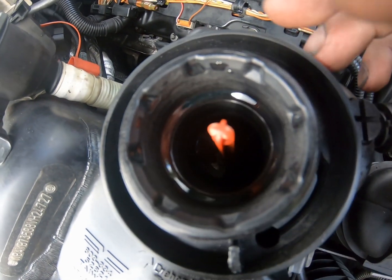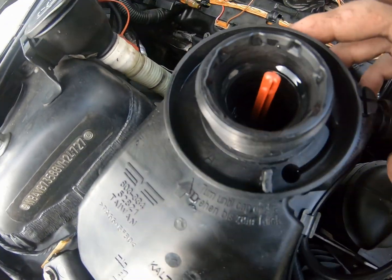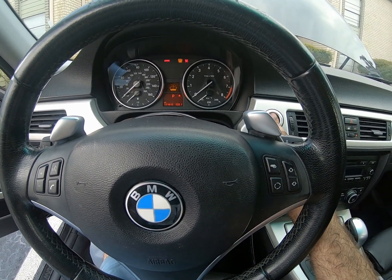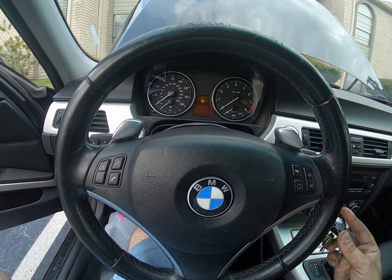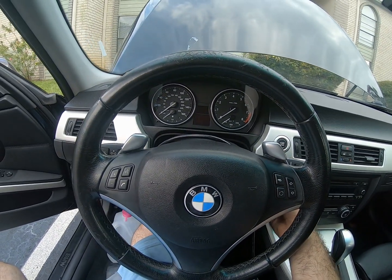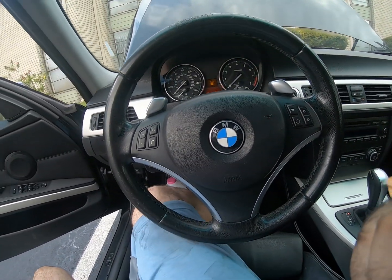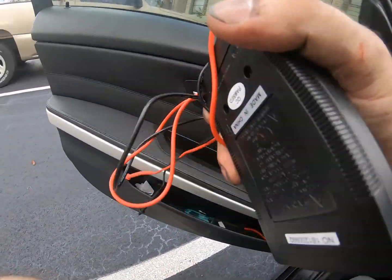You can see it in there — the float is up to about the middle, almost to the top, basically. The car won't start now. I wonder if the battery's dead. Let's check the voltage of the battery and see what it's reading.